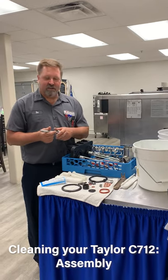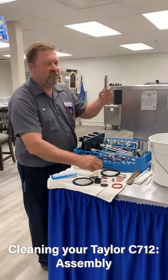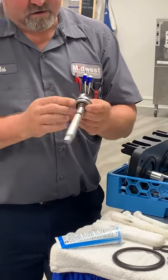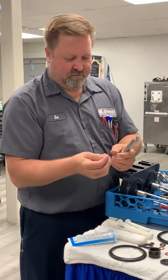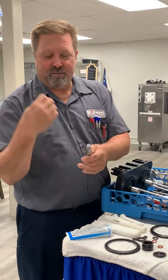Now that we've got everything disassembled and cleaned, we're going to put everything back together. We're going to start with our drive shaft for the pump up top. We're going to grab our larger O-ring and slide it on. As you're checking these out, check the O-rings — make sure there's no nicks or cuts in them. If there's any part that's damaged or looks out of place, replace it with the tune-up kit parts.